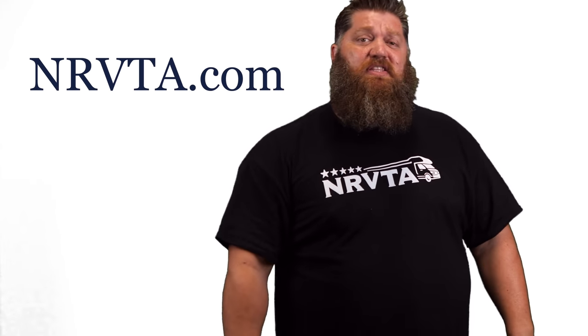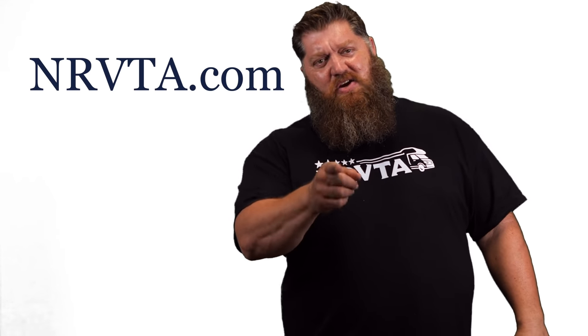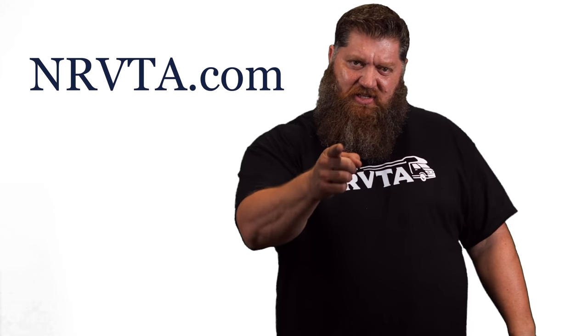Don't go anywhere. If you like what you saw here and you're thinking about installing your own system, or maybe considering becoming an installer or a certified technician, go over to the National RV Training Academy at NRVTA.com, go ahead and get signed up, and I'll see you in class.